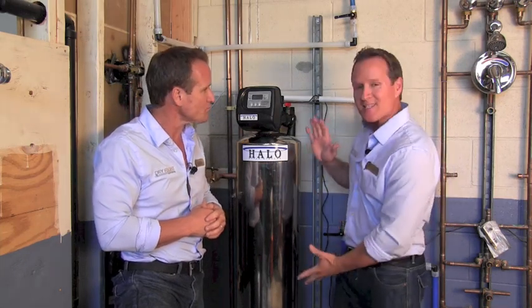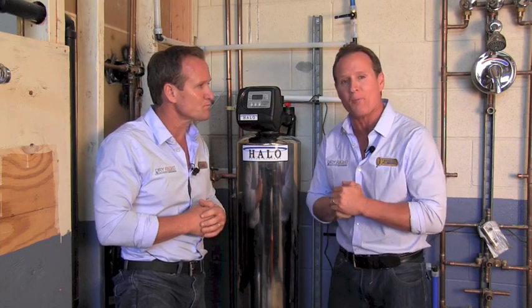Let's talk about the cons. The cons: it can be a little pricey for sure. And because of the size, it definitely could be a little bit of an eyesore if it has to be mounted or installed in the front of the property.